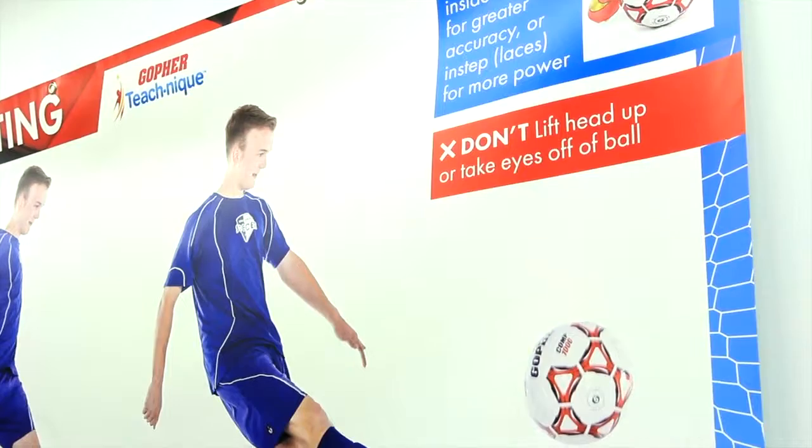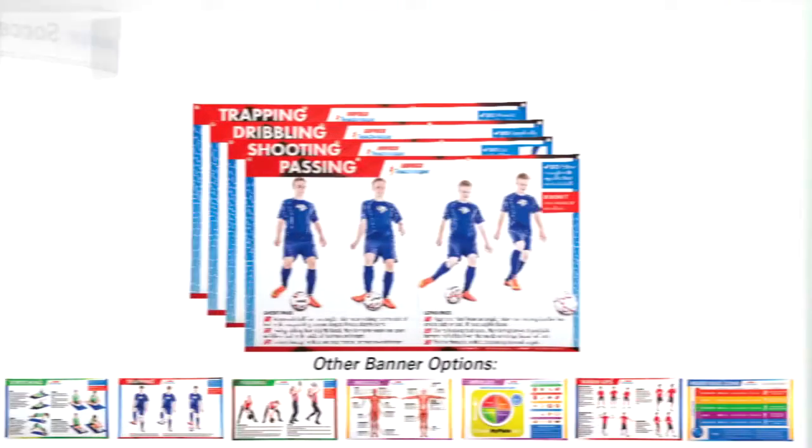Get the biggest and best instructional banners you can buy. TeachNik soccer banners, only from Gopher.